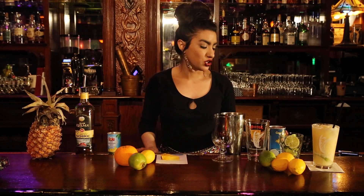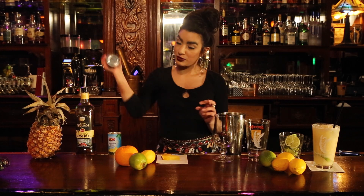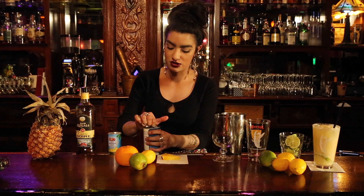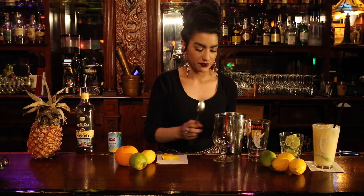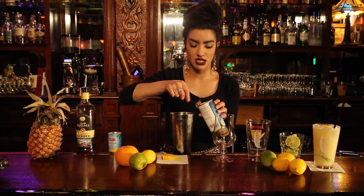Next, we're going to use this Coco Lopez coconut cream. Like the pineapple juice, make sure you shake it. Be careful when you open up the tin — don't cut yourself. That's how it looks, nice and creamy. I'm going to put two scoopfuls of this in here.